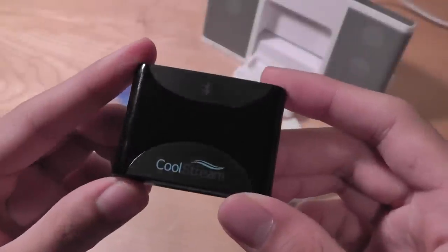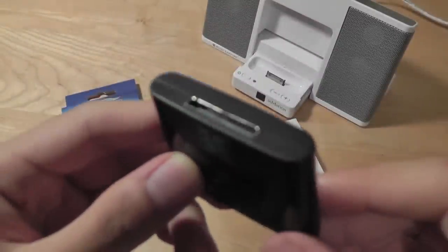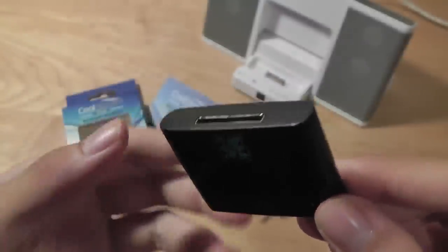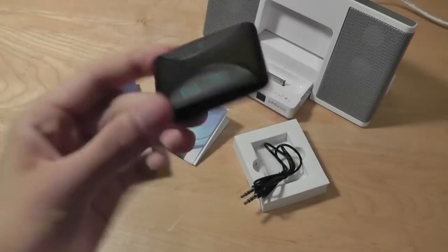Hey folks, here at OSReviews. You're watching our video review of the CoolStream Duo. This is a Bluetooth receiver device which essentially connects to a 30-pin dock connector-enabled speaker that's originally designed for an iPhone, an iPod, or an iPad. And after connecting to this, it allows the regular wired speaker itself to be converted into a Bluetooth speaker.